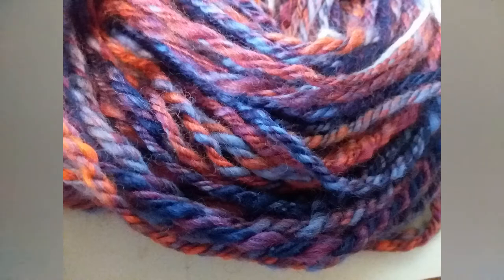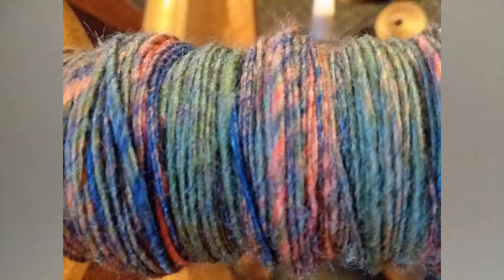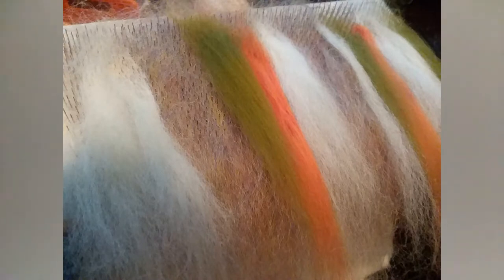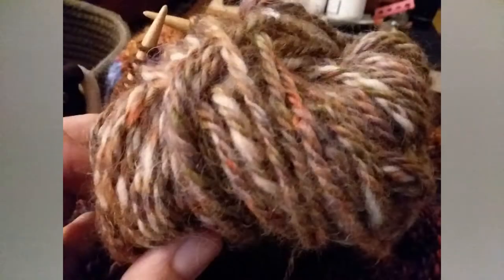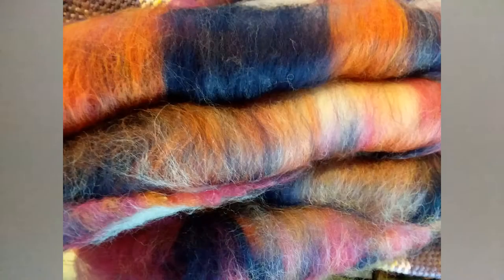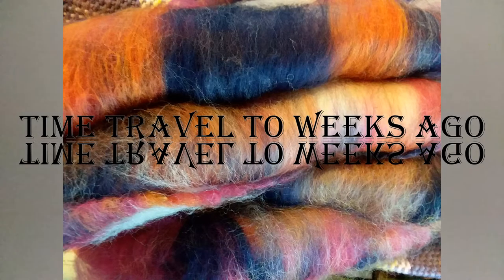Hi friends, this is the long-awaited second video about my homespun sweater and all the work I've been doing on it. It is finished now, but there's a lot of footage to review. This video is all about spinning and plying and preparing the yarn, mostly for working on the sleeves and then the ordering of a new batch of fiber because I ran out. Some of you fiber people might really enjoy seeing the fiber I ordered from the Spinnery store and the different colors and the great prices.